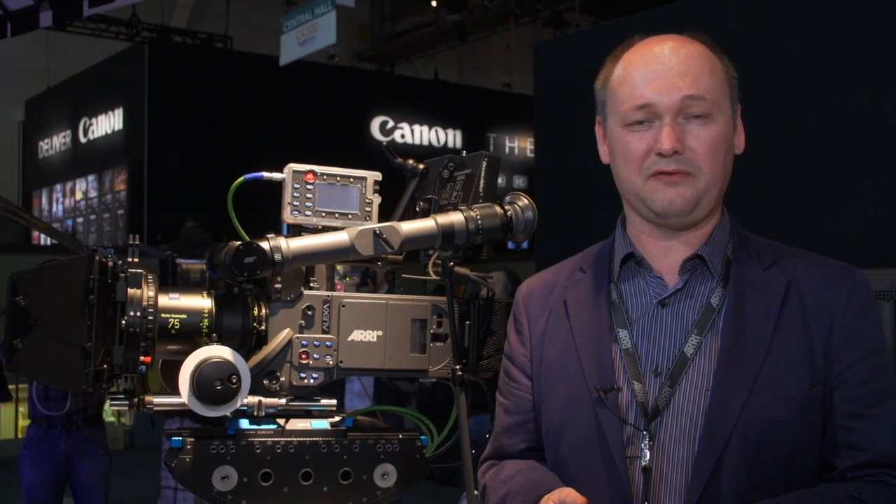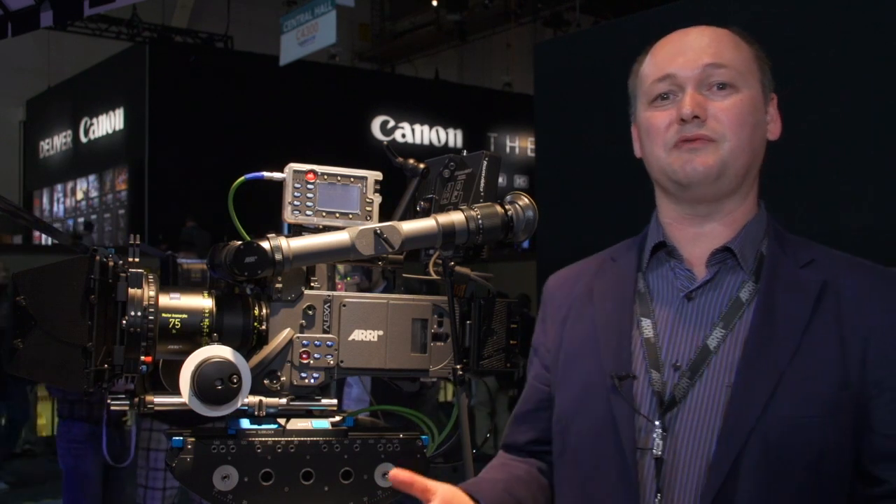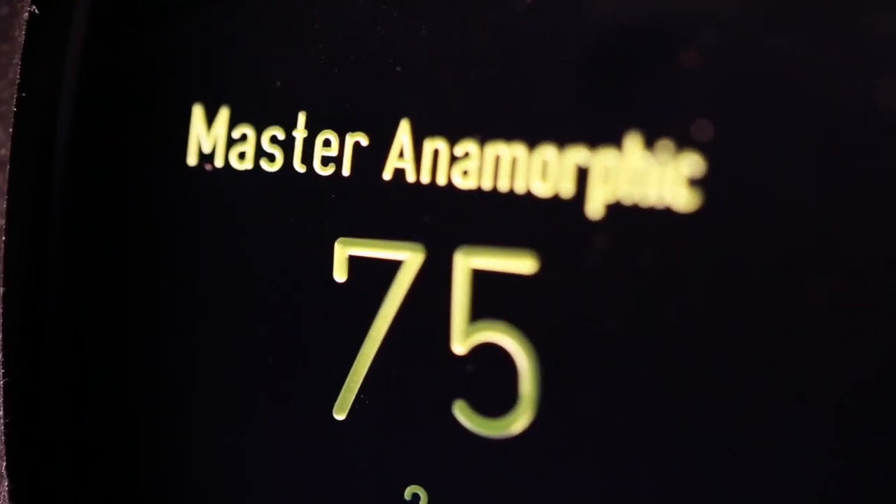This is the start for our seven-lens series: the 35, 40, 50, 60, 75, 100, and 135 millimeter. We start deliveries of the first three lenses — 35, 50, and 75 — directly after the trade show. In August the 100 millimeter will follow. In October we will have the 40 millimeter, in November the 60 millimeter, and next year in February we will have the 135 millimeter.